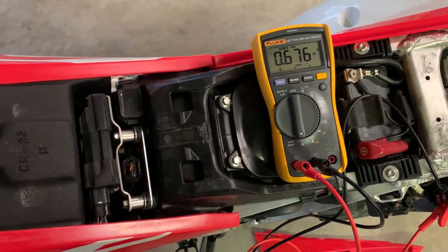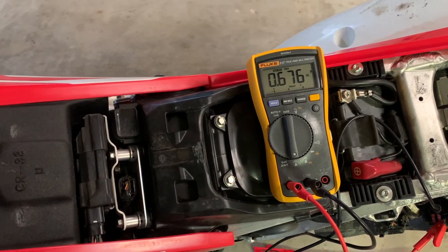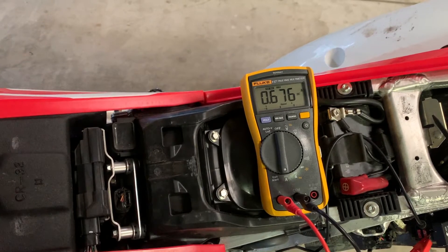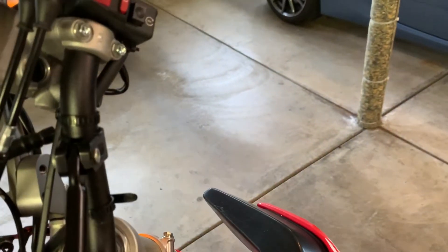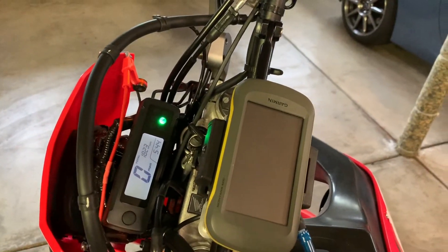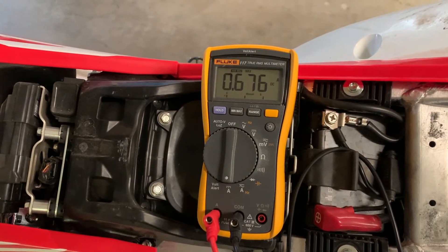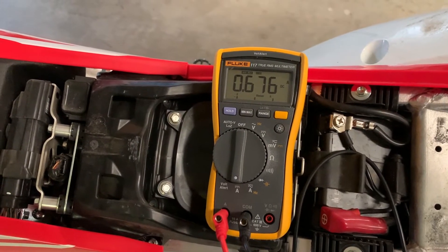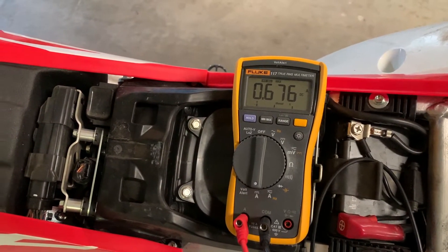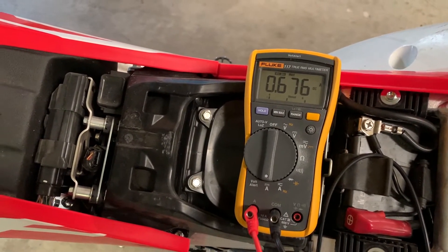I'm not seeing it go any higher. I'm just trying to rack my brain thinking if there's anything we would be doing that would be drawing more current. It does not look like it — I don't think there's even a way to have both signals on at the same time. So we're probably limited to 0.676 amps. My GPS was on there before, so let's actually plug that in and see what this draws with the GPS running as well.